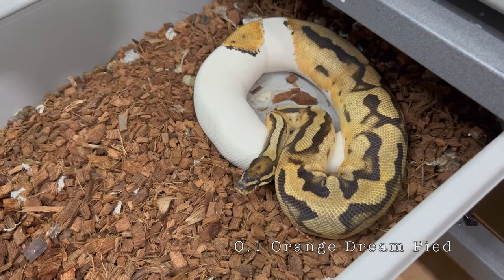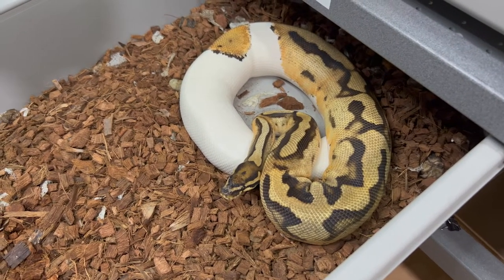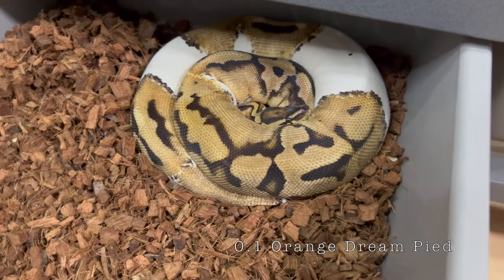The next two clips are both O.D. Pied females. They were both paired to the same male O.D. Pied. We are really hoping to hit some super O.D. Pieds this year — may the O.D. Pied gods be ever in our favor.